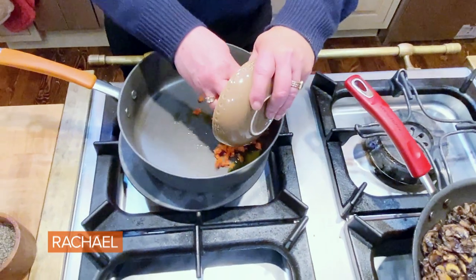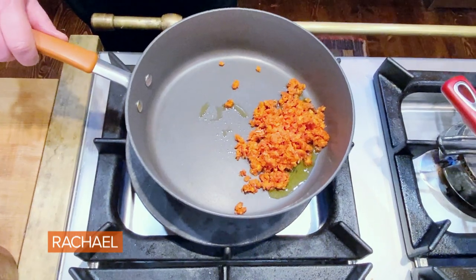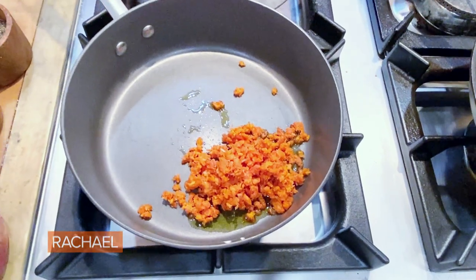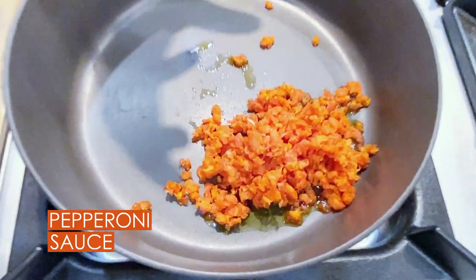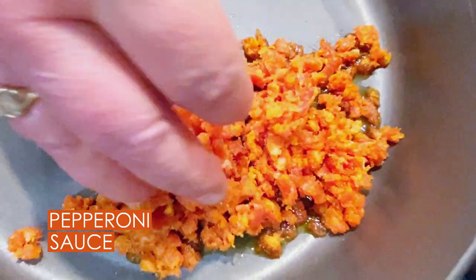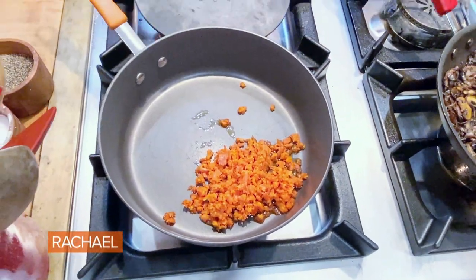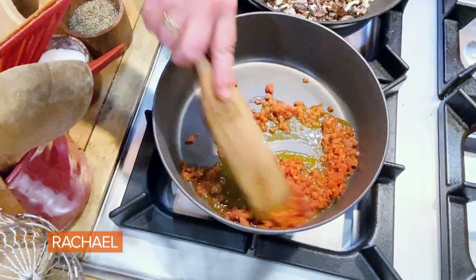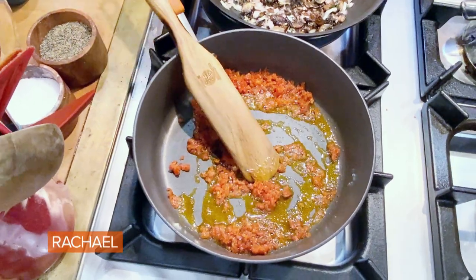So we're gonna start our red sauce for our French bread pizza. We're going to take two, three ounces — about a quarter of a stick — and I literally grated it on the small side of the grater. I grated a little pepperoni. Look at that! The pepperoni has rendered out.